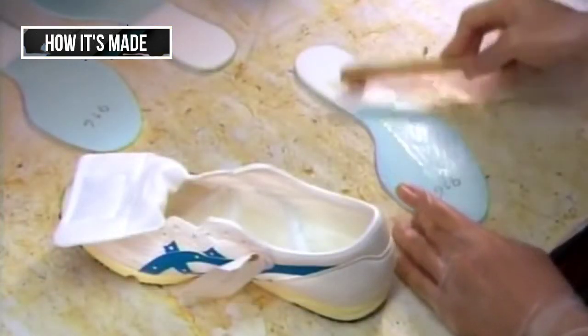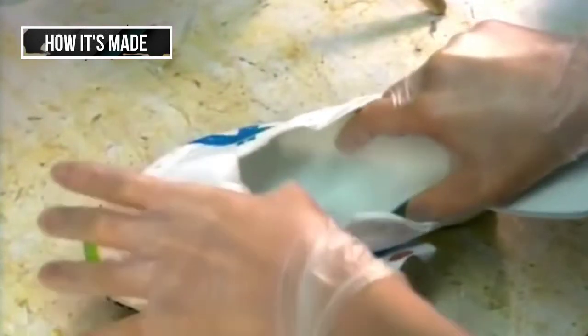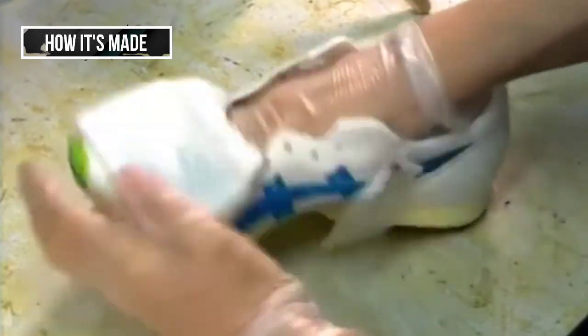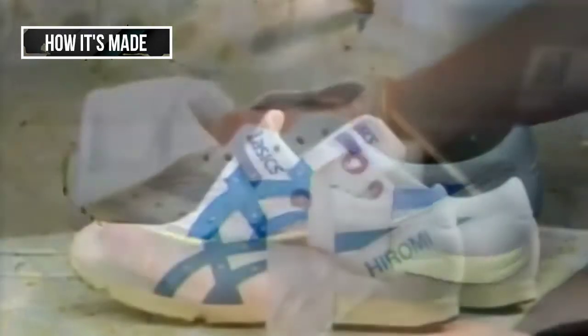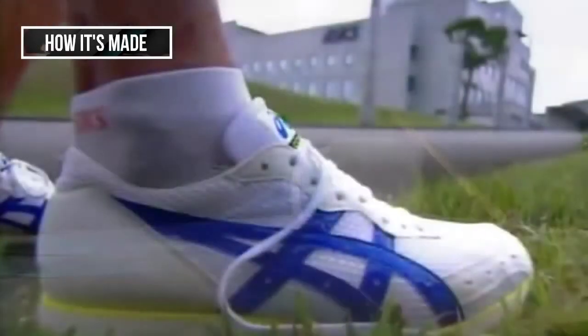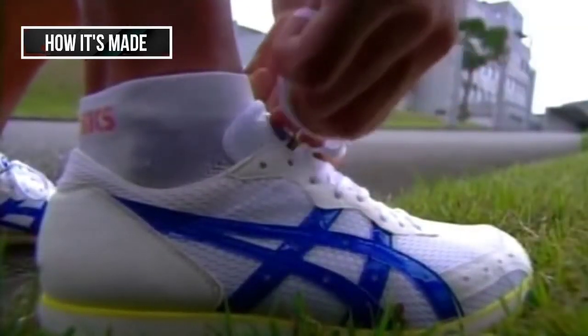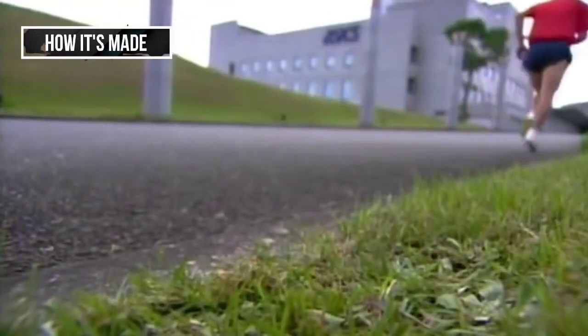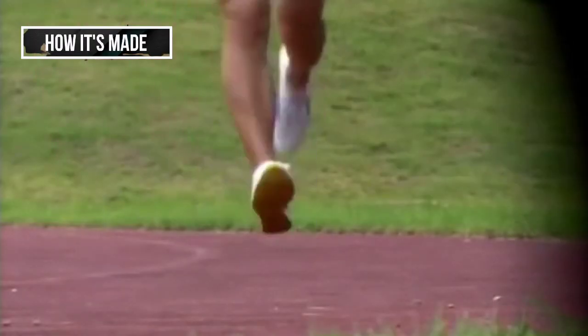Then they insert a memory foam insole, which melts to the shape of the foot. This insole is also breathable and has been treated with an antibacterial agent. The athlete's name on the heel is the final personal touch for these custom running shoes. They've taken about five days to make, but they're ready for a marathon.